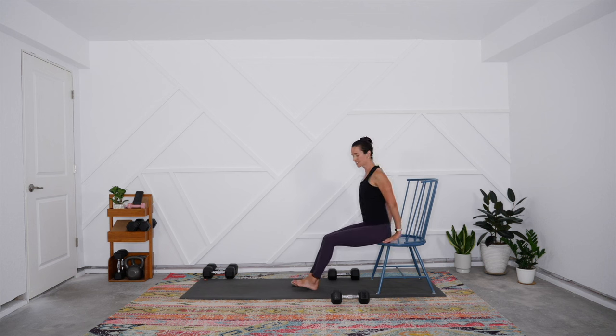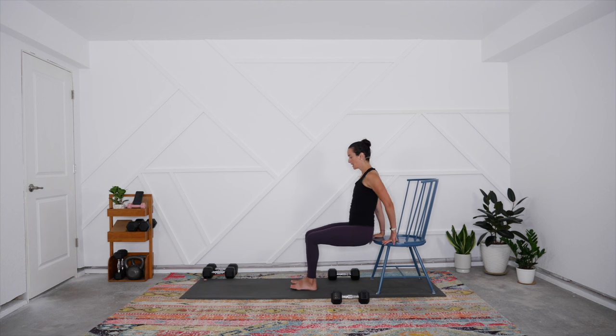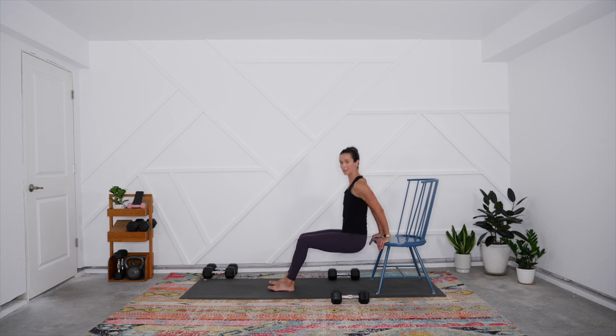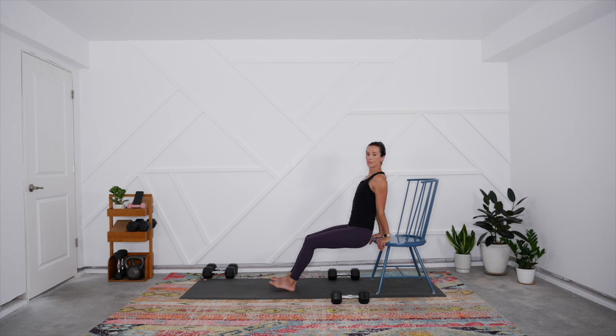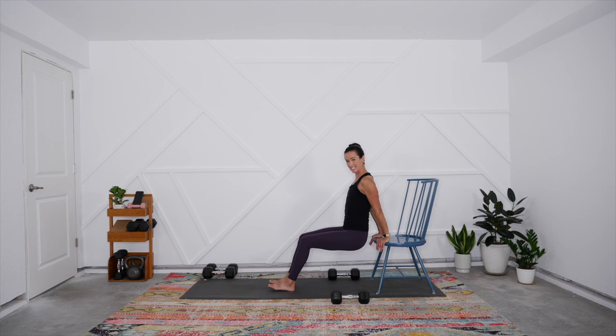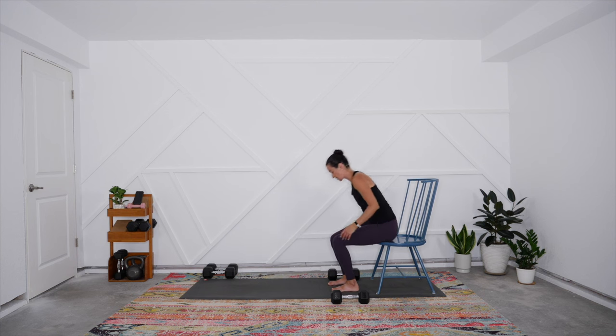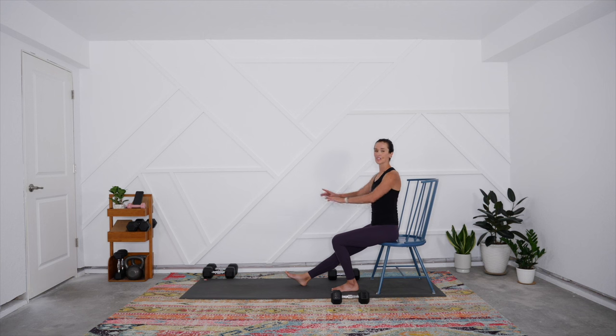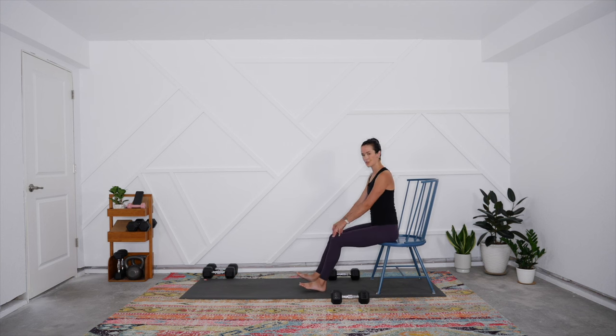We're pairing the bicep curl with tricep dips. You have the option to put a weight on your lap, but body weight is plenty. Hands about shoulder-width apart behind you, fingers facing forward, heels of hands on the edge of the chair. Broaden the collarbones apart, lift the hip bones toward the low ribs, and keep your hips really close to the chair. Slide down as far as feels good — until you feel a stretch in the chest — and press back up. A beginner might just have tiny dips. To make it harder, put a weight on your lap or extend the legs long, though I find that creates some knee strain.